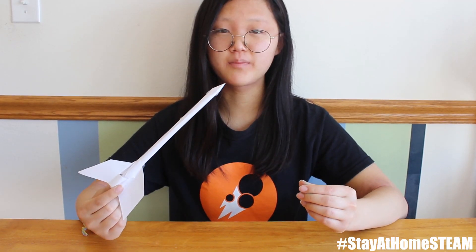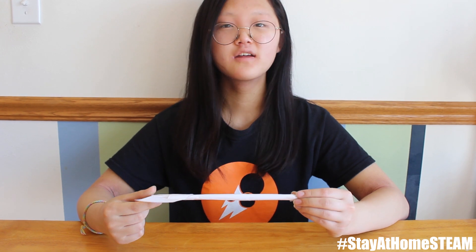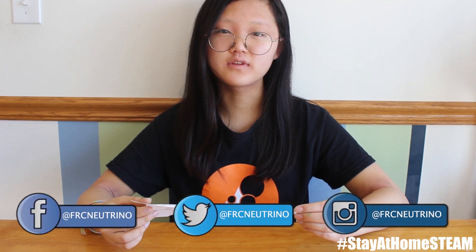Now that you have a finished paper rocket, feel free to change the lengths or different types of fins to optimize your flight. Thanks for joining us on today's episode of Stay at Home STEAM with Team Neutrino. Don't forget to tag us on social media at FRC Neutrino and use the hashtag Stay at Home STEAM for a chance to be featured on our stories.